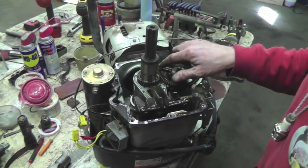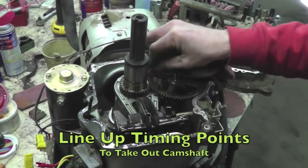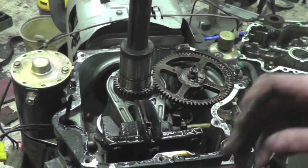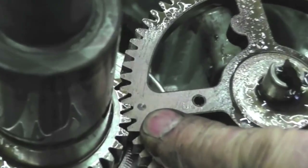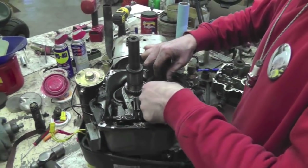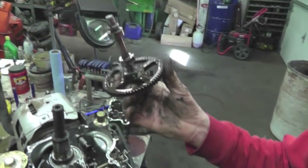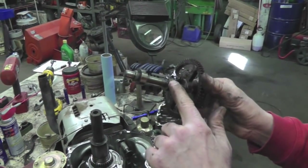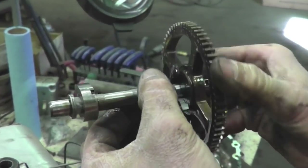Rotate the crankshaft until the timing marks line up and then the camshaft will come right out. Right there — lined up. It's always good to have the spark plug out and the oil drained. Make sure you drain the oil out. Cam comes out — and looky here! Look at that, it's all rounded off. Gone.